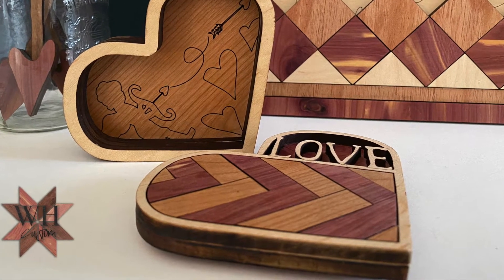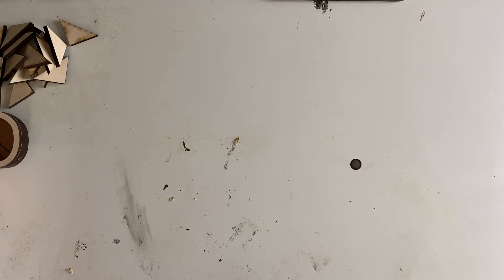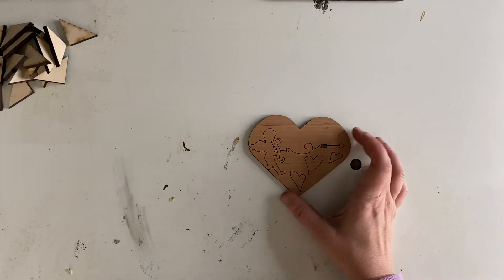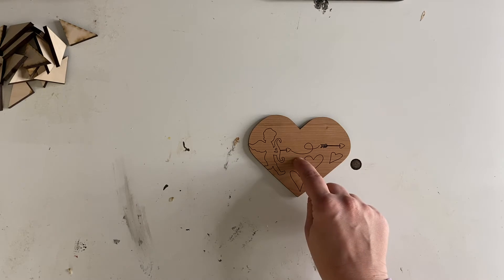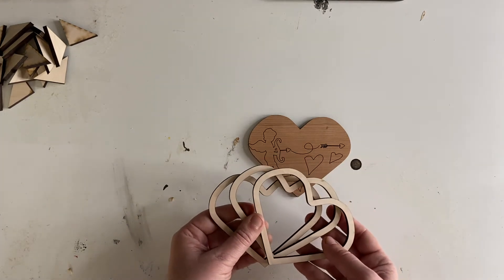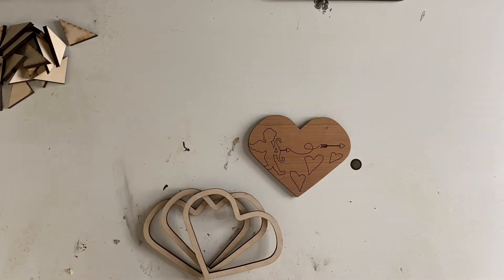Hey y'all! This video is to show us how to assemble our love box. Our love box has quite a few layers and we are just going to glue it together. So this is your bottom layer — this is what is going to be on the inside of your box. You then should have three hearts and these are going to be the depth of your box.